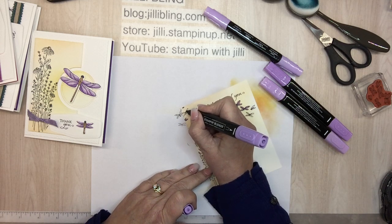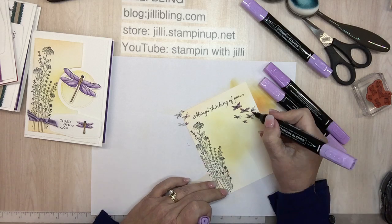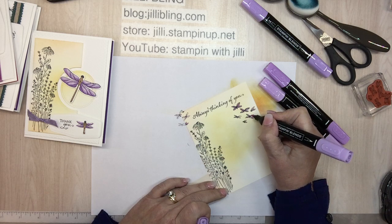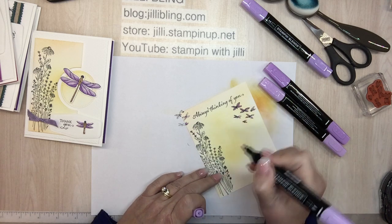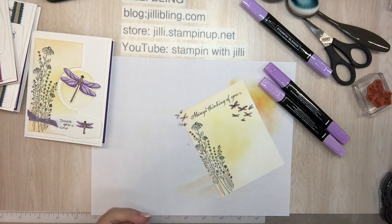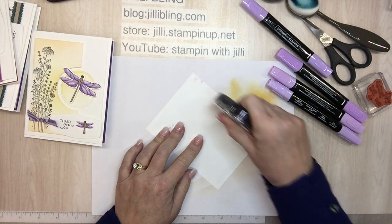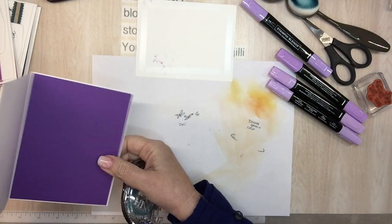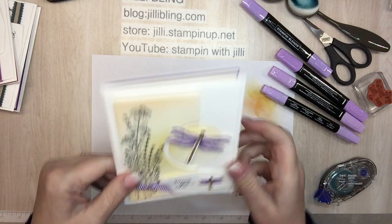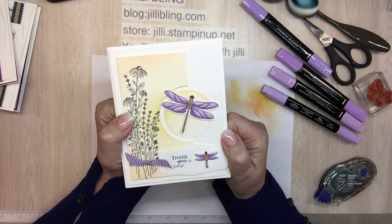Okay, so this card is almost done. I will put all the products used on all of the cards and pictures of the inside and outside of all of the cards on my blog — my blog is jillybling.com — and I'm hoping to do that in the next day or two. There it is, there it is! What do you think? It came out pretty, huh? Okay, thanks for tuning in. If you can give me a thumbs up and subscribe, and until next time have a great weekend, bye bye!